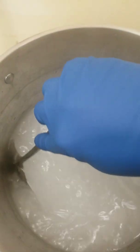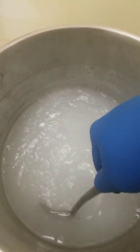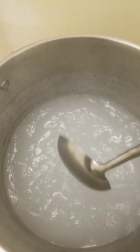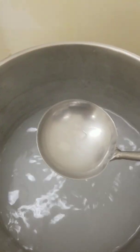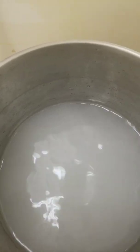This will eventually turn clear. Sorbitol dissolves in the water, and it will be slowly ladled with this same ladle into the coating pan.